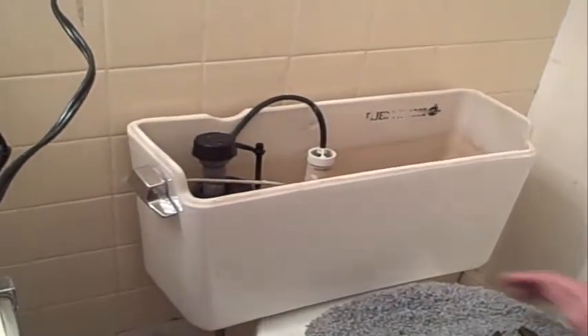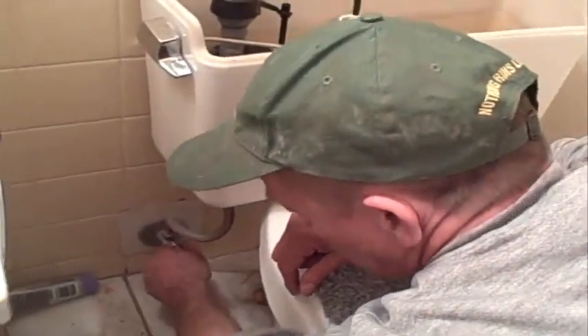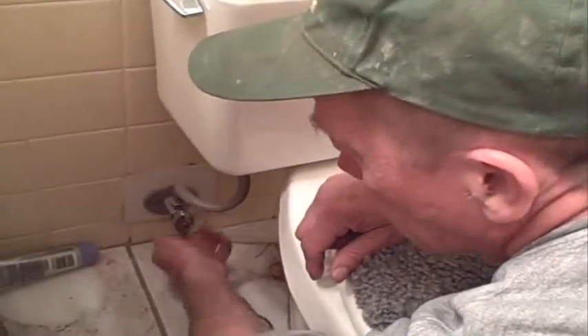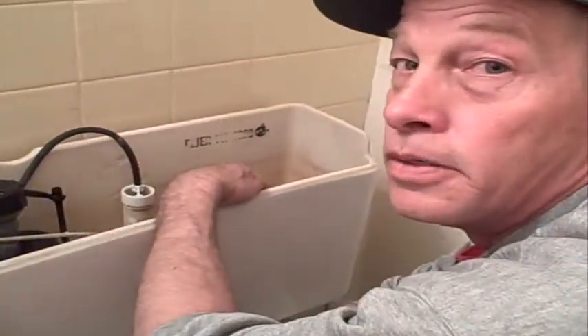Step one. Down here below, right here, is your water control valve. Turn it clockwise until it turns off. Then flush the toilet and let all the water drain out of the toilet.